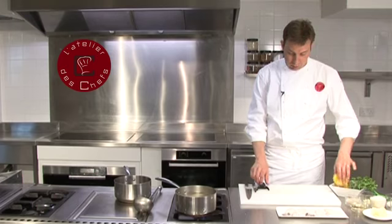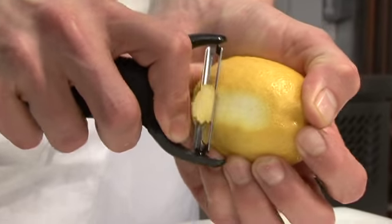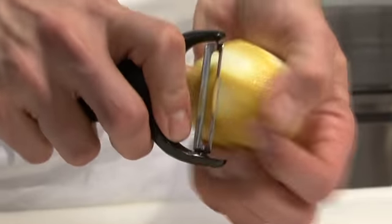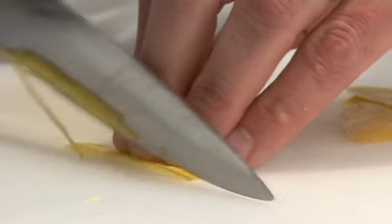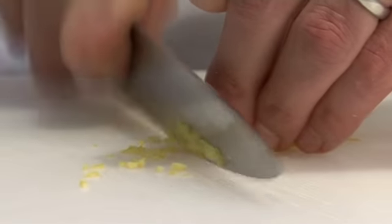To make the gremolata, we need to finely chop some lemon zest. With a peeler, just get the zest off the lemon. Try not to get any of the white pith underneath because that is bitter. Then dice it very finely, gather it all together and chop the other way into very fine dice.